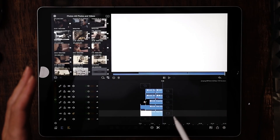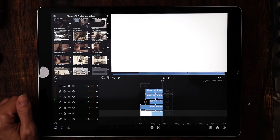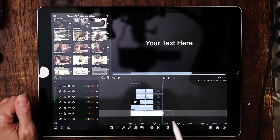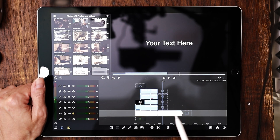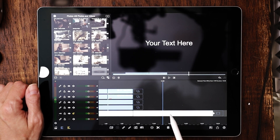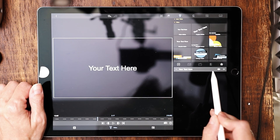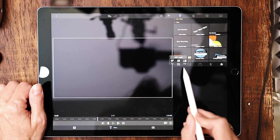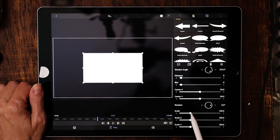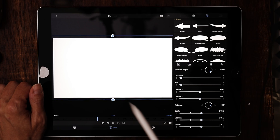So let's go ahead and recreate this. The first thing we want to do is create the white box. Hit the plus sign, choose overlay title, make sure it's on the main timeline, and make it 10 seconds. Zoom in a bit, double tap it, throw the text away, hit the plus symbol, and choose shape. Keep the white rectangle and expand the scale until it covers the entire screen — that is going to be our first layer.